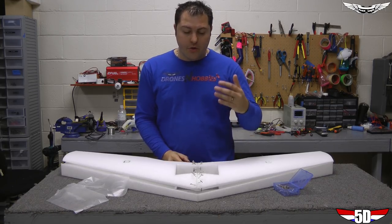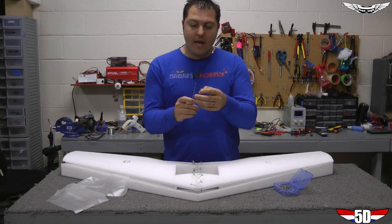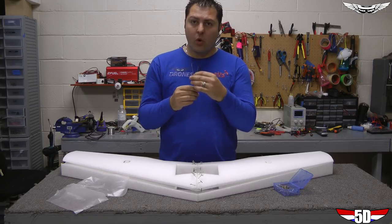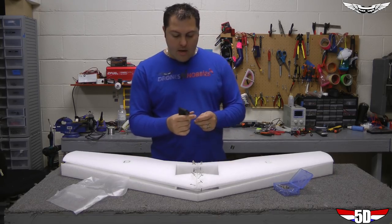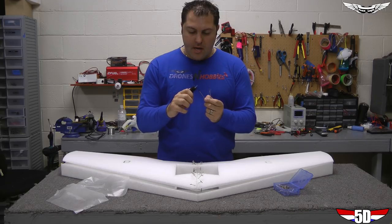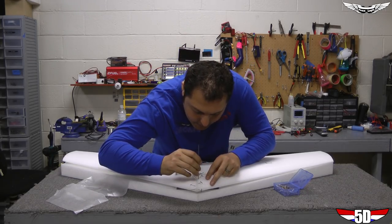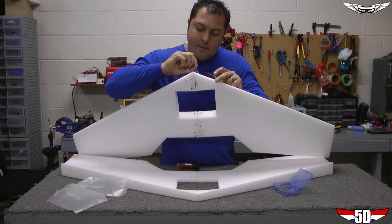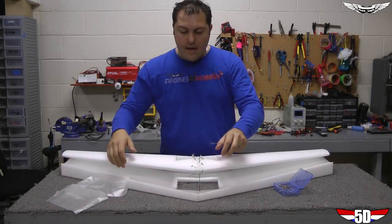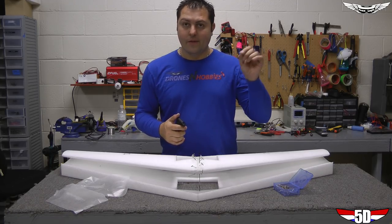Now I'm going to show you how to duplicate the spar channels on the bottom just like they are on top. I've got two rods I've sharpened up — I'm going to warm them up a little so they go through the EPP nice and smooth using a crack torch. I'm going to stick it at the very tip all the way down through the bottom, and push it through the front. If you have piano wire or something thinner, that might work better — I just use these old control rods to burrow out channels and holes.